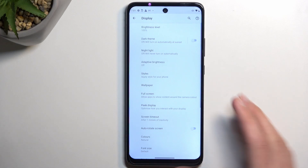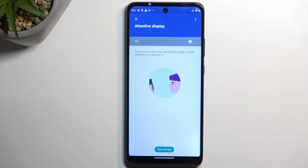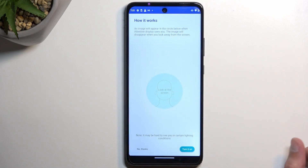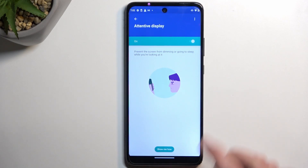Next is the Attentive Display option, found at the very bottom — disabled by default. When you enable it, it requests camera access because it uses the front-facing camera to check if you're looking at the device. When it detects you looking at the phone, it keeps the display from timing out. Your timeout could be set to five seconds, but as long as the phone sees your face it keeps the display lit. When you put it down or it stops seeing your face, it starts the countdown and then puts the device to sleep.